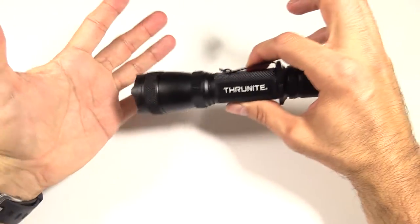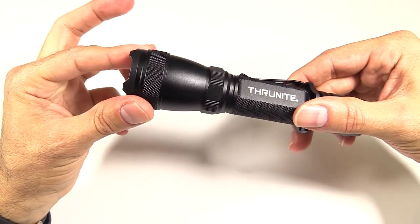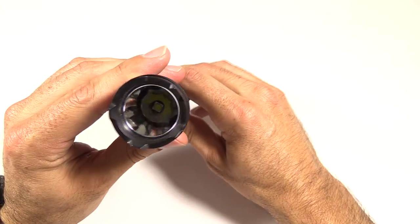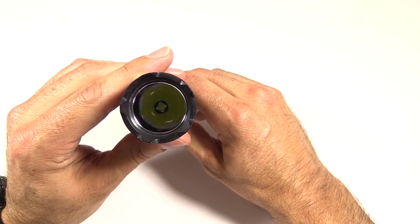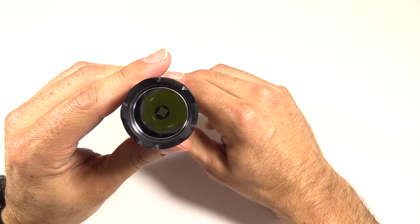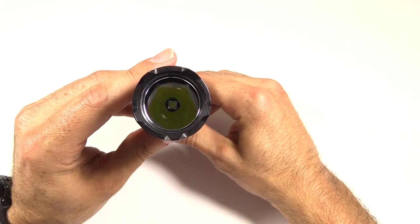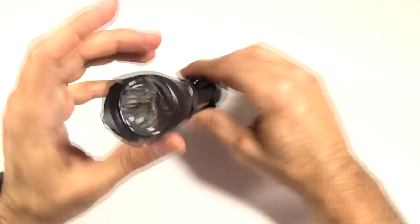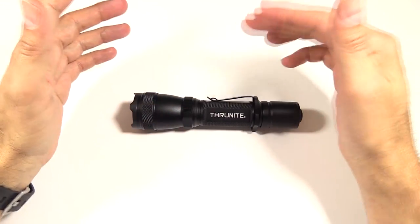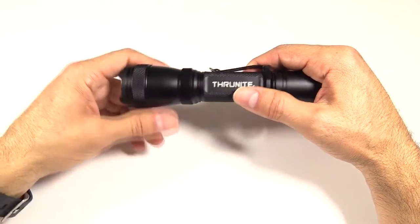They've built this to be a light for law enforcement or tactical use, which is where the strike bezel comes in handy. Up into the front, there's the XM-L2 U2 emitter, deep down into that smooth reflector. As mentioned, neutral white or cool white — whichever you prefer. It will throw the beam a distance of 288 meters. A useful way to think about that is roughly 288 feet — about a football field or so.